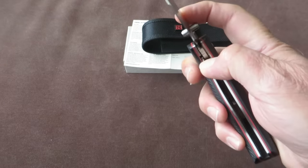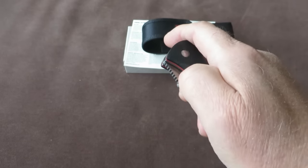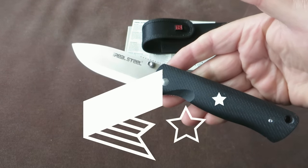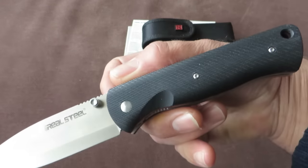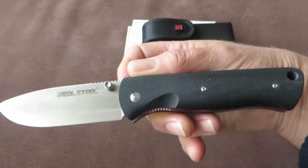The Bushcraft folding knife — by the way, this is not mine. This is from a good friend T.O. who ordered it, and he was so kind to leave it here just for review purposes.